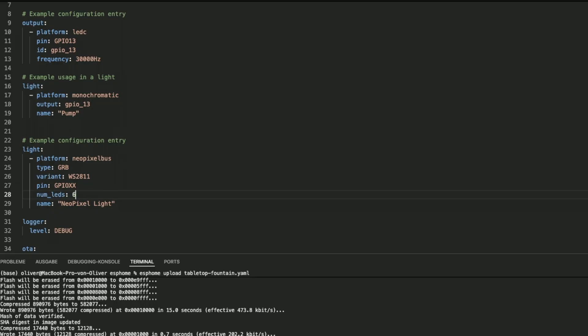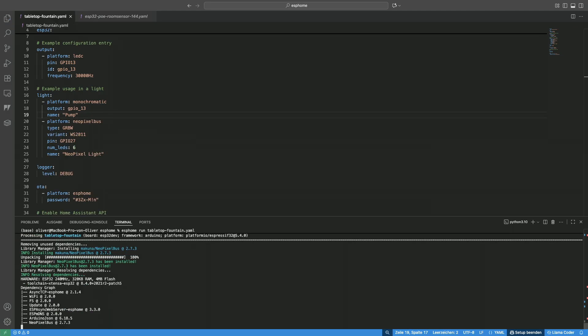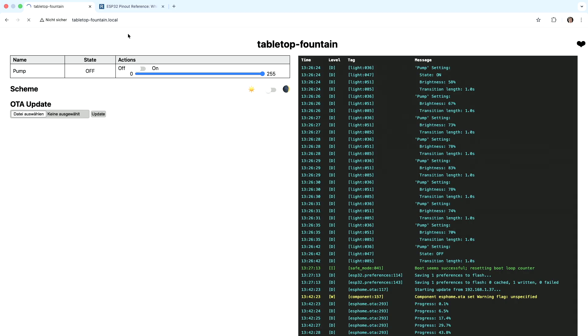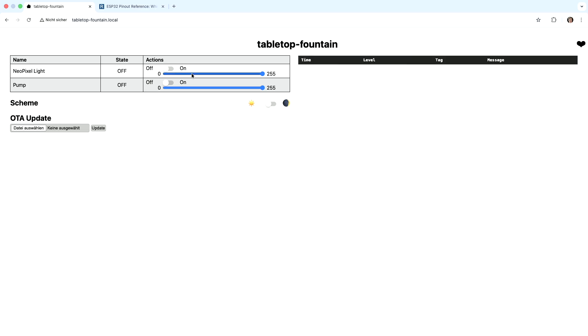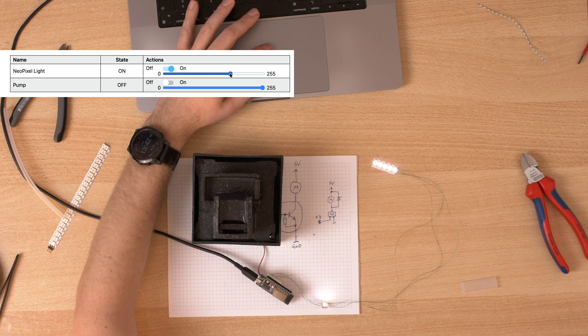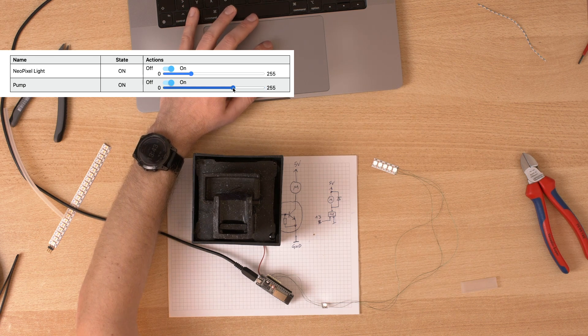Let's see - NeoPixel. I have six LEDs on pin 27. They are green, red, blue and white - these also have a white channel. OTA update works. All of them work. The pump also works. Everything works.